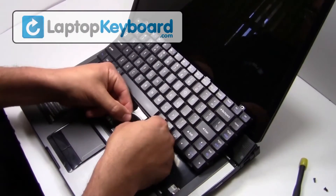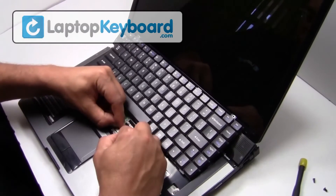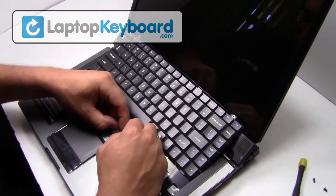We will now install your new replacement keyboard.